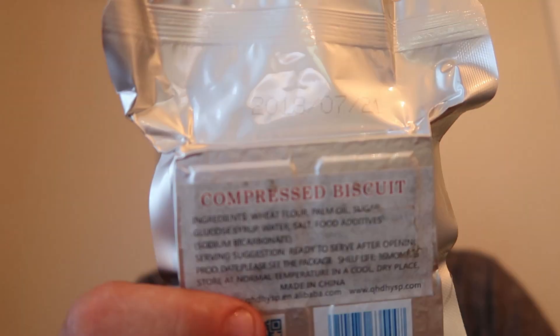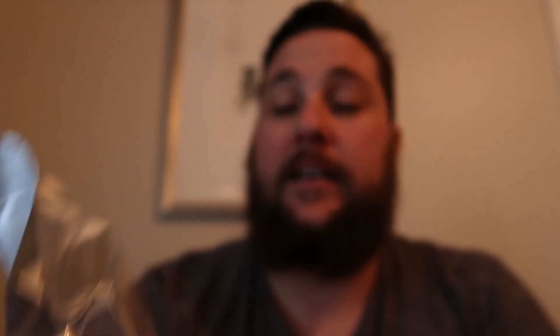The date on the back says the 21st of the 7th, 2018. I'm not sure if that's the expiry or if that's the manufactured date. I'm hoping it's a manufactured date, but I'm sure it's fine.